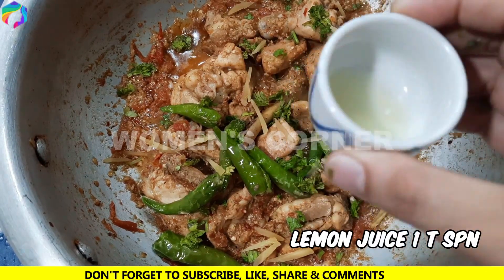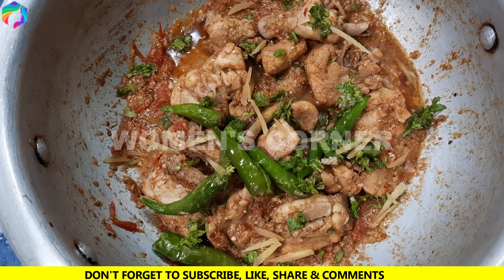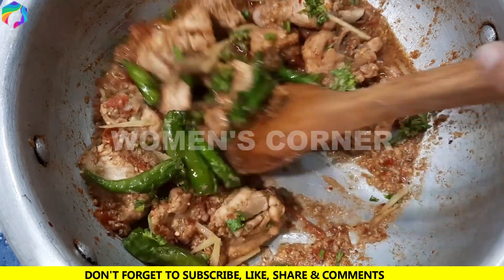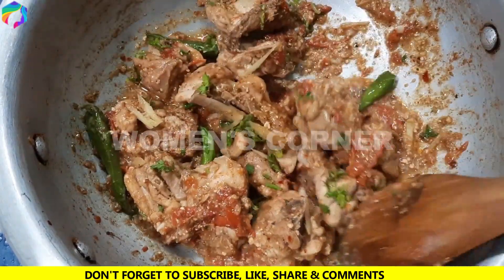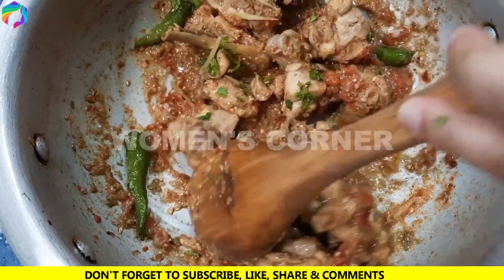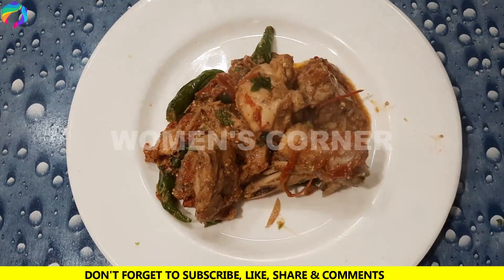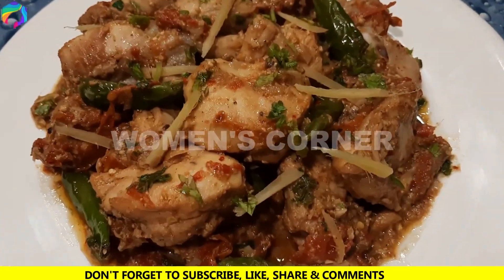Add lemon juice, add 1 teaspoon, and mix it. This is the easy method of making chicken karahi.